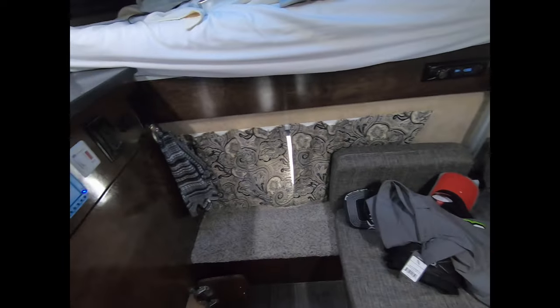You've got this window and that window. And then all the way around the camper, you have these — you can pull these down and really let some serious light in. Windows the entire way around this thing.